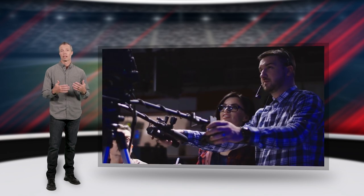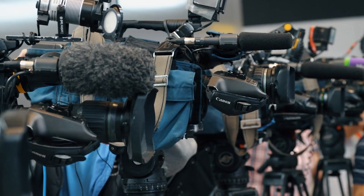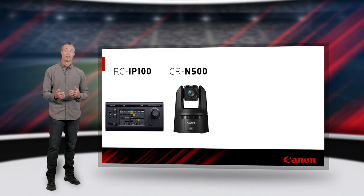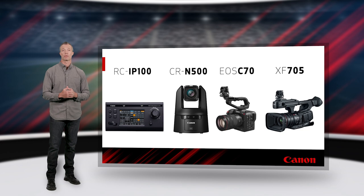We're here to help you gain control over your production from any distance, whether that's broadcast, live event, multi-cam shoots, or simply accessing a single camera's settings which may be out of reach. In this video, I'll go over the most popular camera control methods for our PTZ remote cameras, Cinema EOS, and professional camcorders.